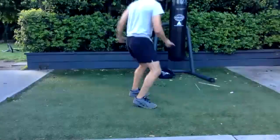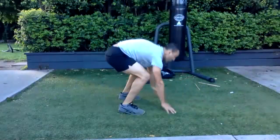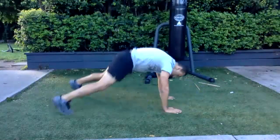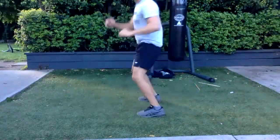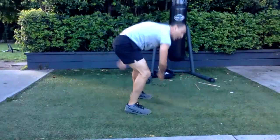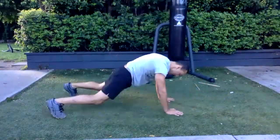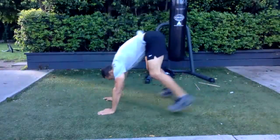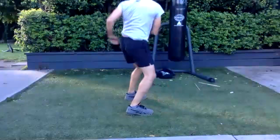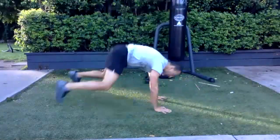All right, let's go — one set around. More advanced: do a full 360 jump instead of 180. Try and stay with the pace — ten more seconds.